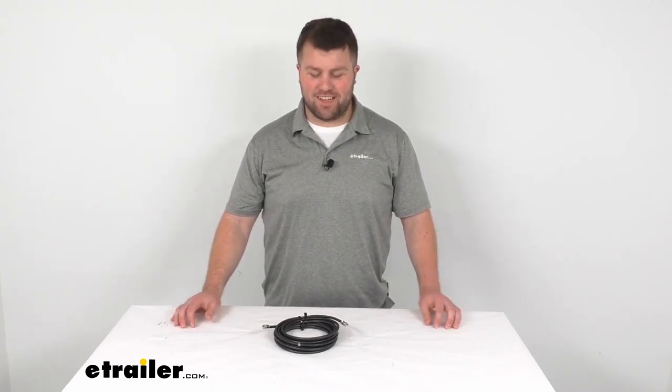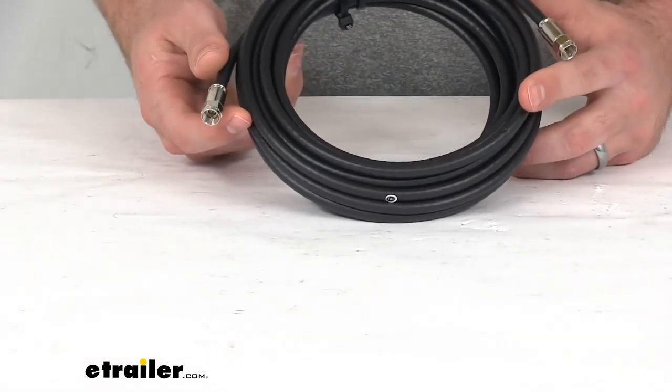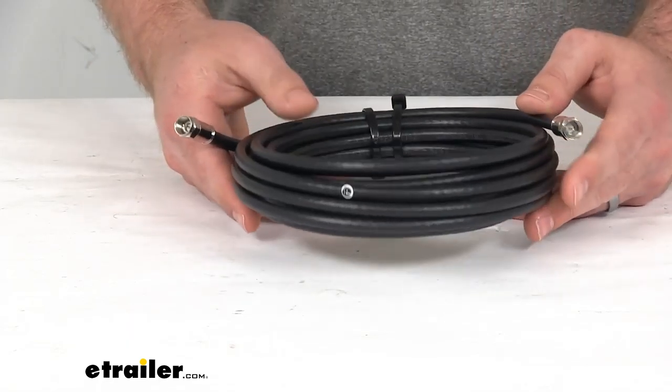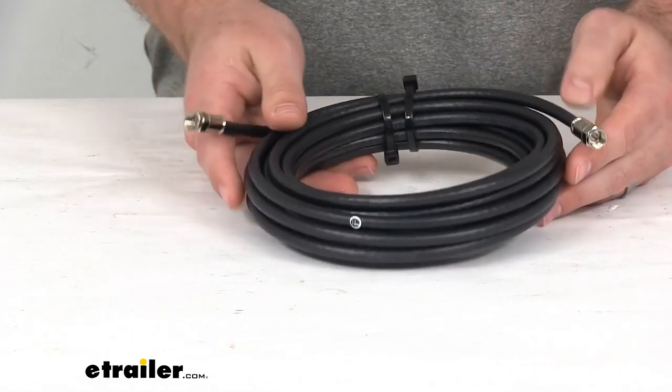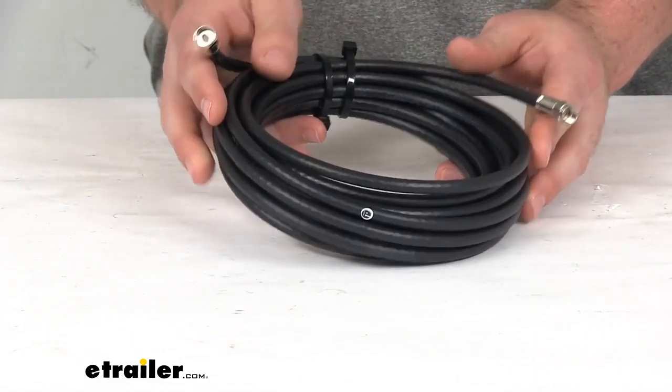Hi there, I'm Michael with eTrailer.com. Today we're going to take a quick look at the RG6 exterior coax cable. This is going to allow you to run your HD and satellite connections in your home or your RV.